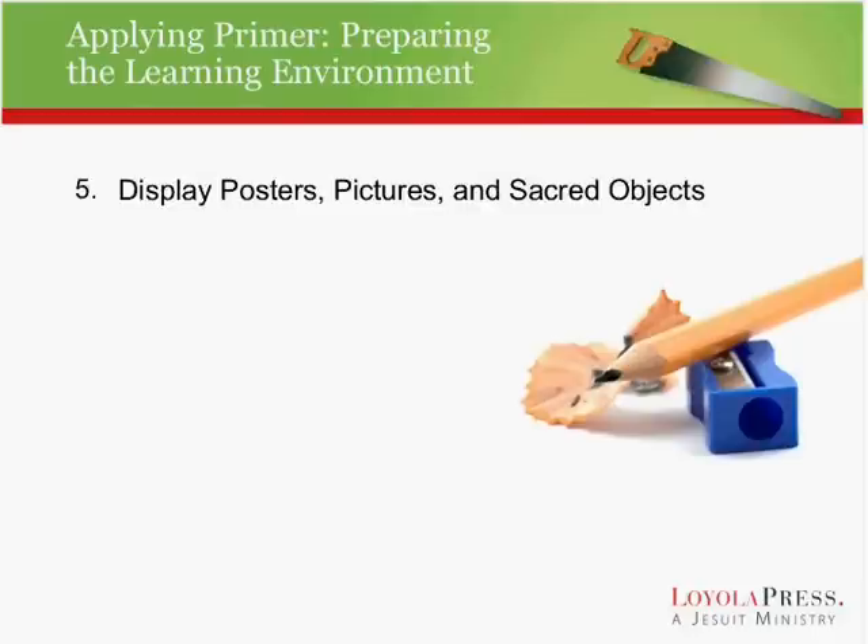A few more ideas. If you have the opportunity, put up some posters, pictures, and sacred objects, because as Catholics we learn beyond words. We are a very visual faith, so take advantage of using posters and pictures to teach as well.